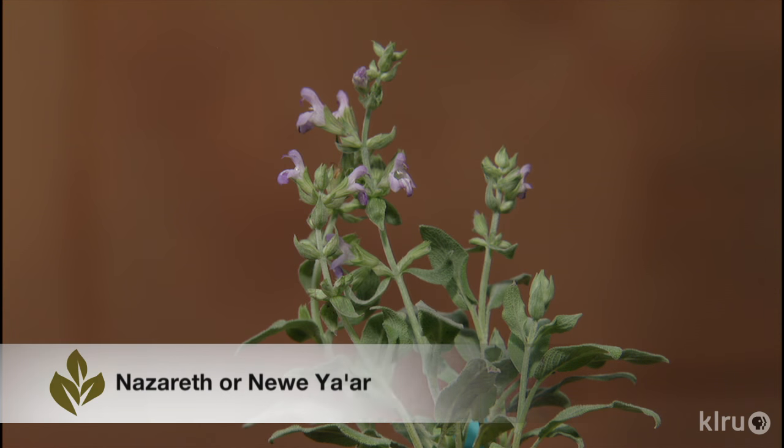Nazareth sage is a hybrid of Salvia officinalis and Greek sage from Israel that grows taller and has larger leaves than common sage. It's more tolerant of heat and humidity and it's an attractive landscape plant as well as a useful culinary herb. The flowers are beautiful in arrangements too. This plant is another find from Texas herbalists Madeline Hill and Gwen Barclay.